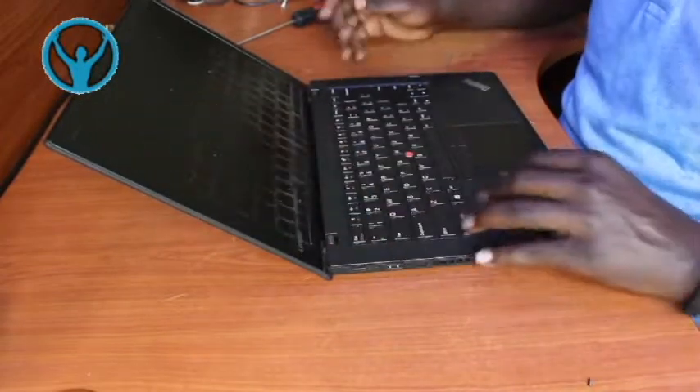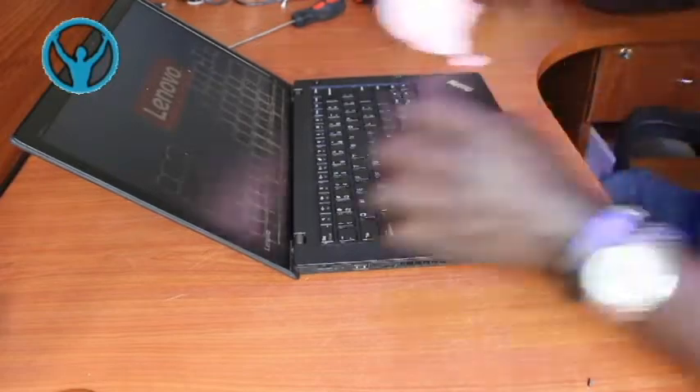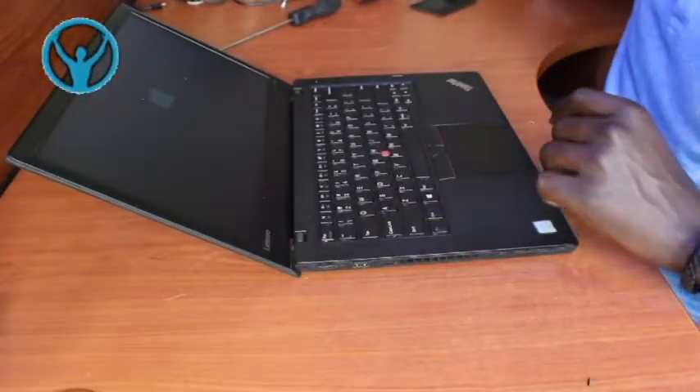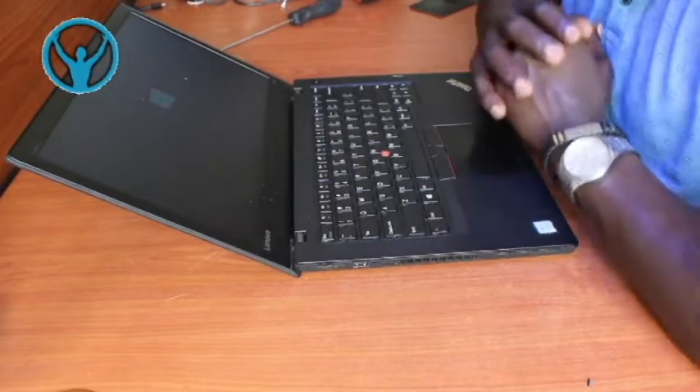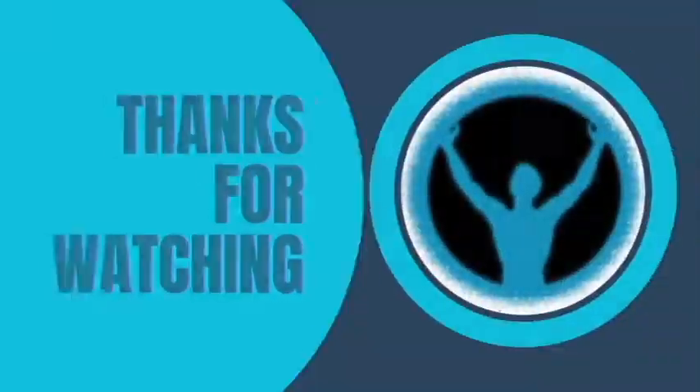So we can power it on to test whether it's accessible - replacing the touchpad. And that's it for this video. Thank you so much for watching. See you in the next video. Cheers.